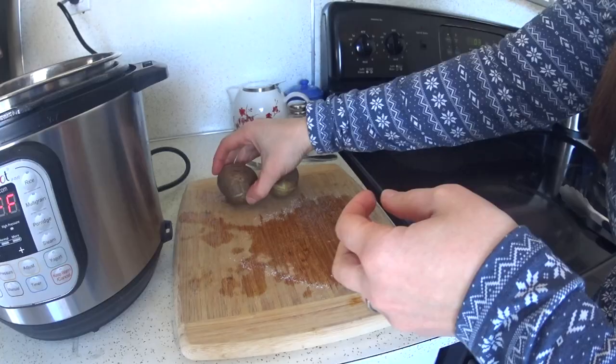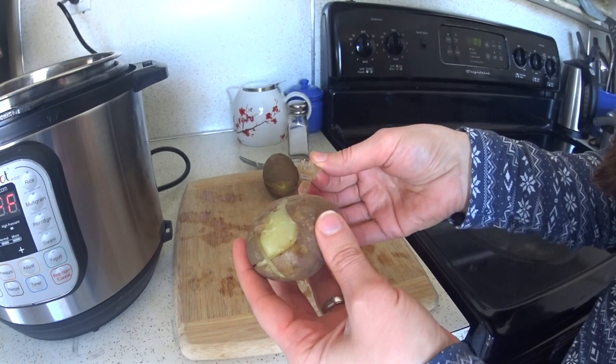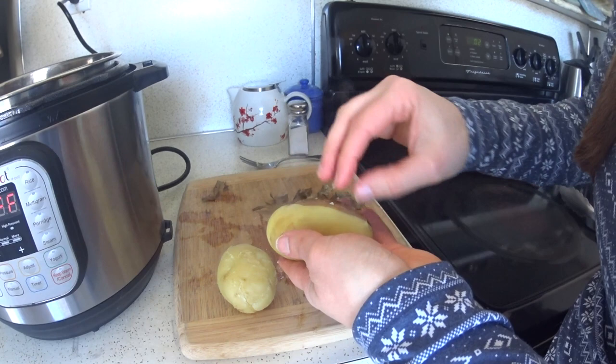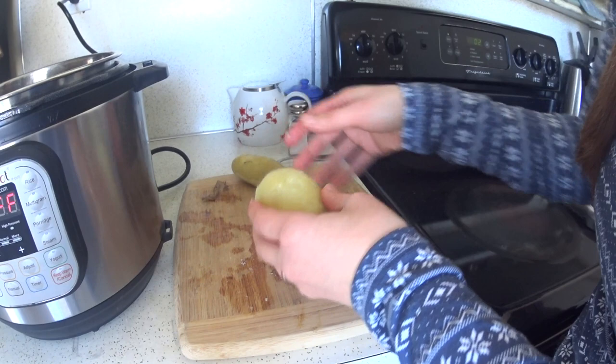While those potatoes are cooking I wanted to show you how these ones with the X's peel. They've been cooling for about 10 minutes and they're easy to handle now. You can see the peel just comes right off around where I put the X. The only thing that's time consuming about doing it this way is waiting for them to cool before you peel them, but as long as you've got the time, it's a very easy way to peel them.